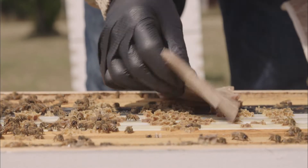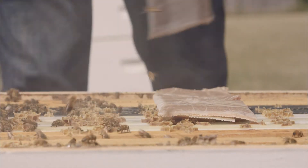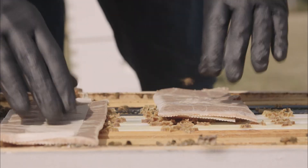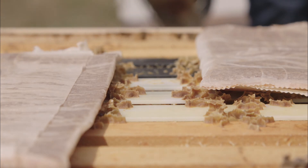By placing the strips in the heart of the brood nest, Formic Pro's vapors can effectively penetrate the brood cap. The outer wrap that surrounds the gel strip controls the release of the formic acid vapors.